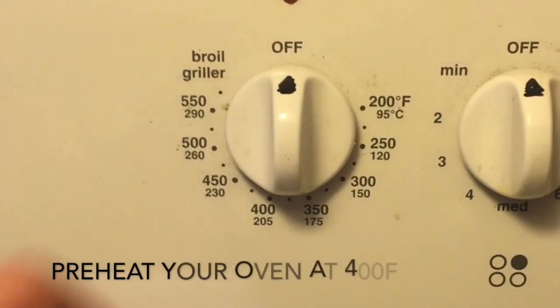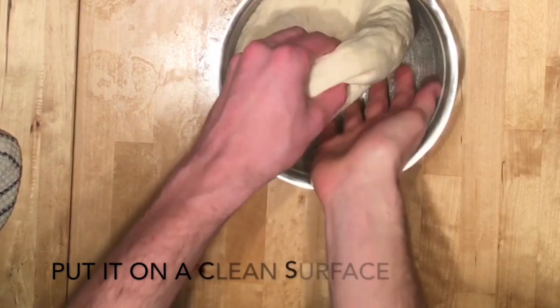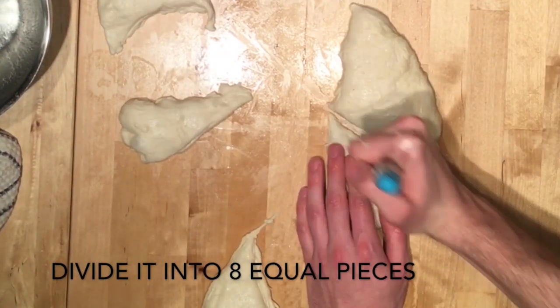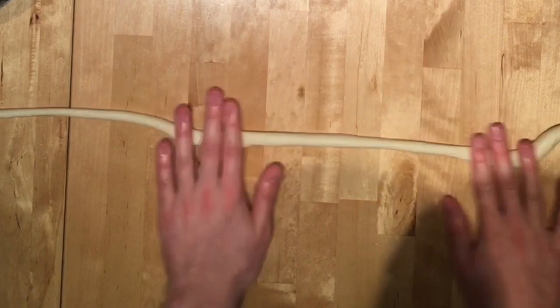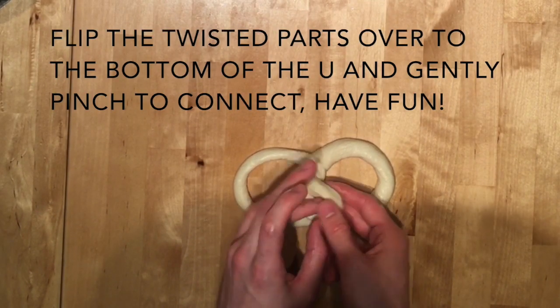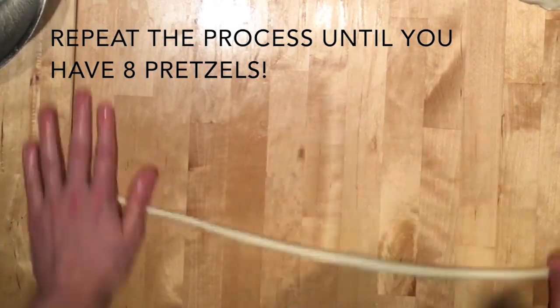Step 5: Shaping your pretzels. Preheat your oven at 400 degrees Fahrenheit. Your dough should have doubled in size by now. Punch it like you mean it. Transfer the dough on a clean surface and divide it into 8 equal pieces. Roll each piece into a half an inch thick rope. Form a U shape and cross the two ends one over the other, pressing the cross. Flip the twisted parts over to the bottom of the U and gently pinch to connect. Repeat the process for the 7 other pretzels.